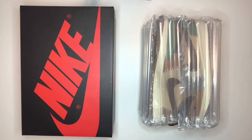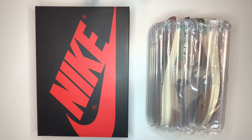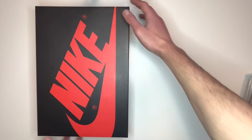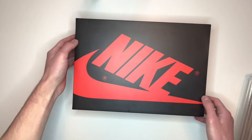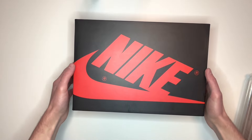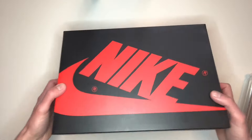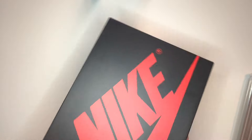Starting the video, the first thing you'll notice is that the real pair on the left comes in this Nike box. This is the standard box that most pairs of Nike Air Jordan Ones come in — a black box with the red Nike swoosh on the top and all the other sides of the box on the back end of it as well.